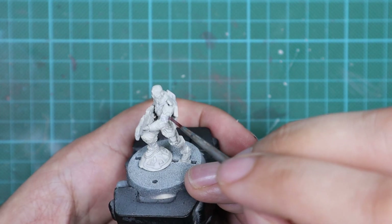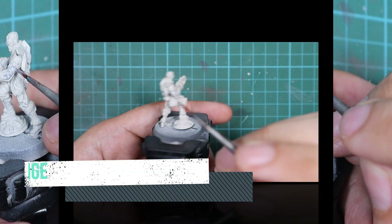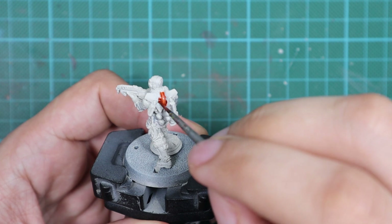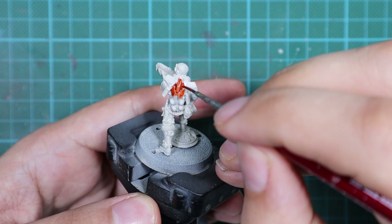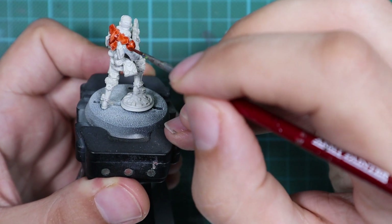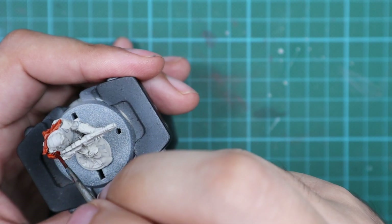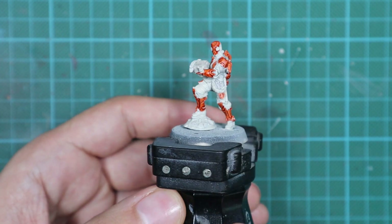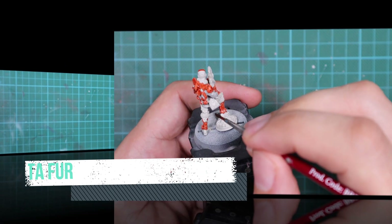I will start with the Apothecary White and I will use this one only for his jacket. Then I'm going to move to Grip Hout Orange and apply this paint on his armor. Whenever you are working with contrast paint, use some of your old brushes. I've been using these paints since they were released and they've already destroyed two or three of my brushes. I don't know what's inside, but it looks like it damages brushes over time. So I have one specific brush I use only for contrast paints.